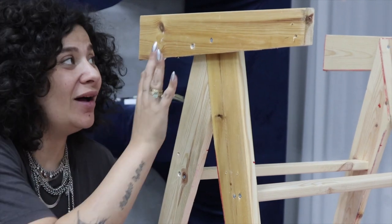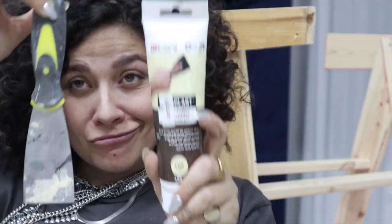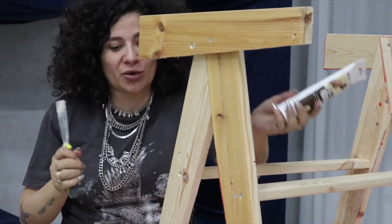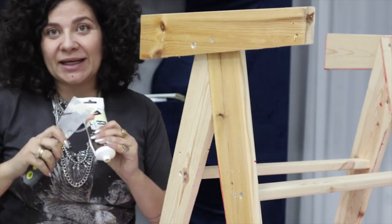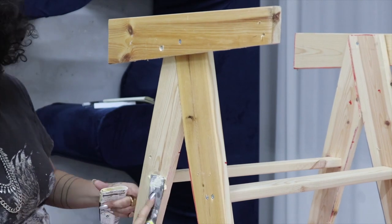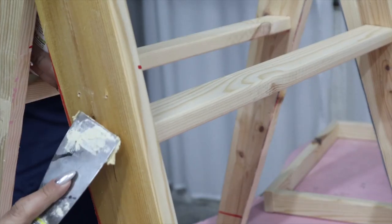Now that the screws are all in and looking good, there's only one thing left: wood filler. Basically, just like when you have a hole in your wall, we're going to fill up all the holes where we have our screws so they become completely invisible. You just press the filler inside every single hole you created with a screw and the screw is completely hidden.